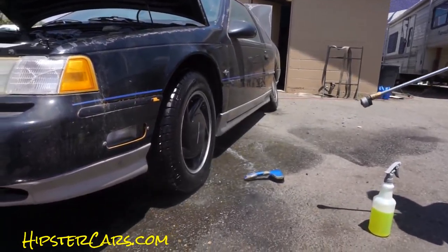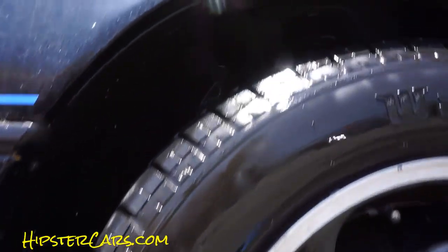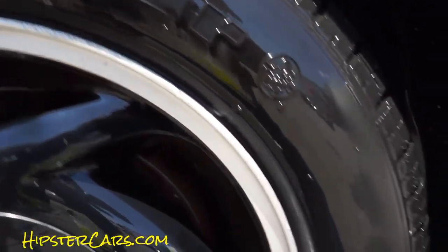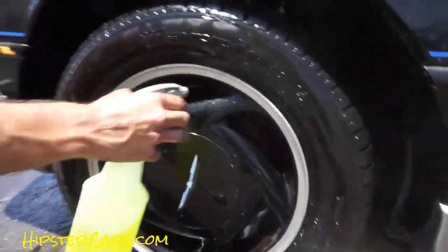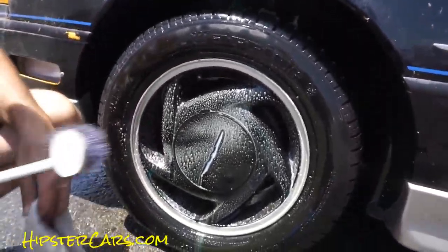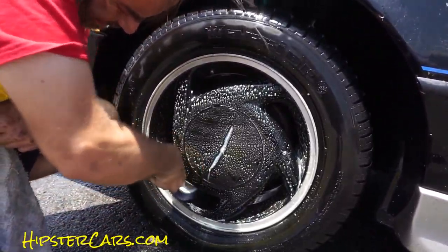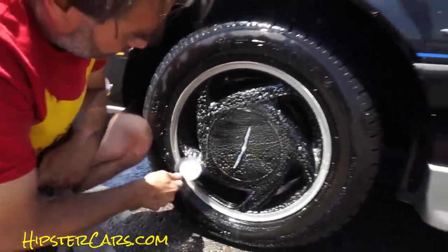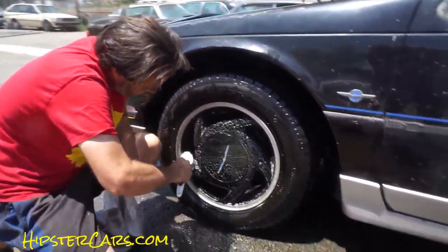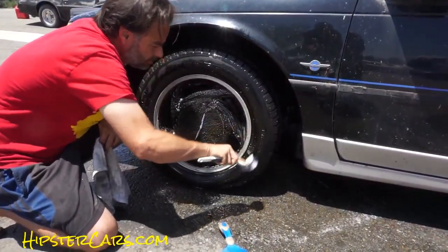That is your tire. The one thing I didn't do and was not set up for 100% — it should look close to it. When you're doing your tires, there's no reason not to do your wheels as well. Same kind of cleaning process. Toothbrushes sometimes, depending on your wheels. But these wheels are nice and they deserve to be cleaned up before the car is sold.